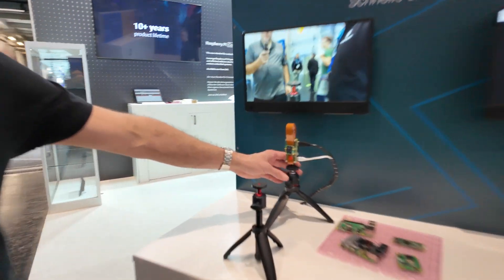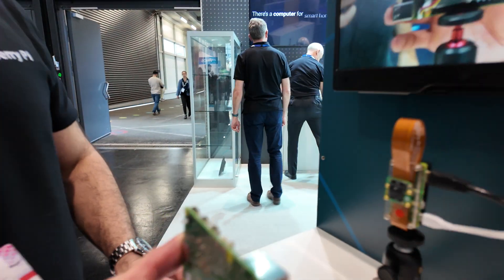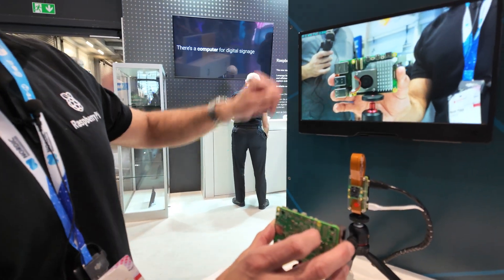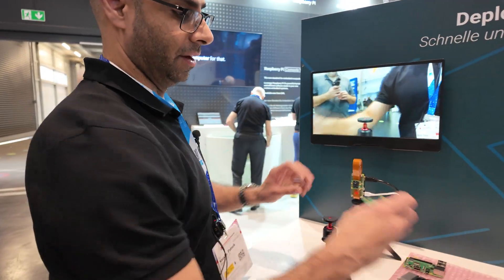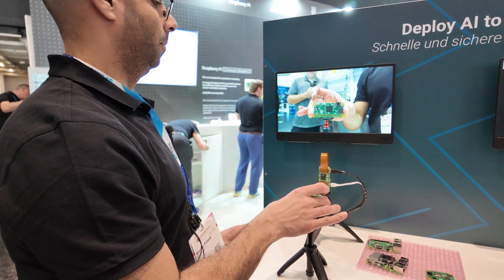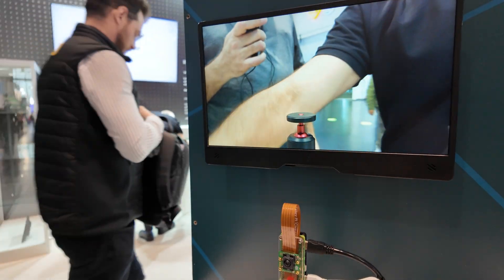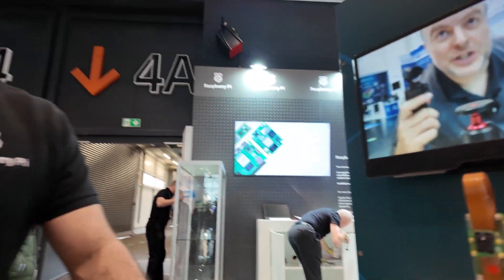Similarly, we've got another IMX500 AI camera product over here. This demo shows the type of Pi that's on the screen — it says it's a Pi 5 with a fan, and over here it says it's a Compute Module 4, a Pi Zero, and a Pi 3. So it's doing classification on the object that it sees.